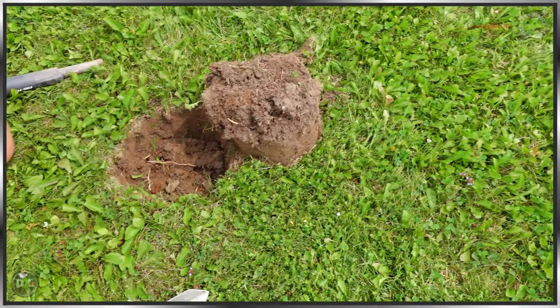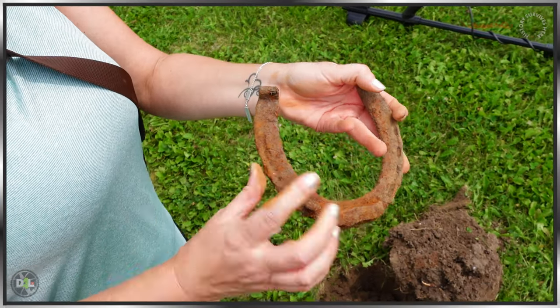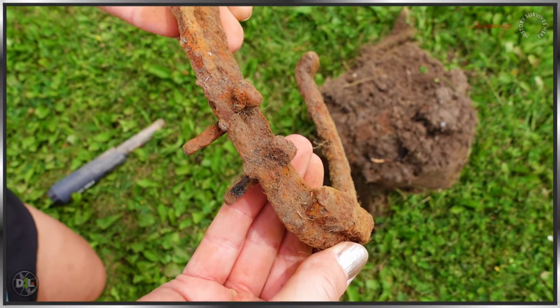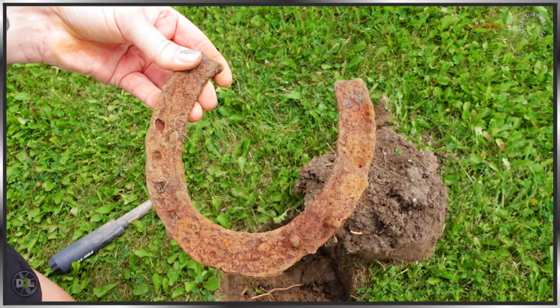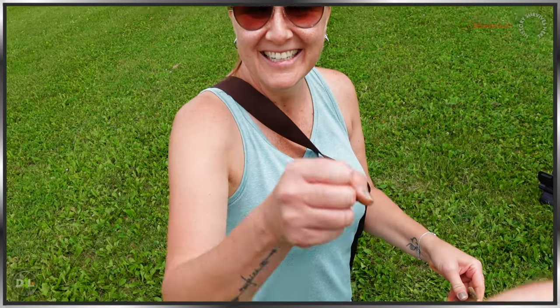She ran after it, dug a plug, and guess what she got? She got a lucky horseshoe. That's awesome. And it looks like it has some of the square nails still in it right here. Let's see the other side. It's complete two-way. Hopefully this brings me luck, right? Horseshoes are lucky, right? Yeah, exactly. They are.